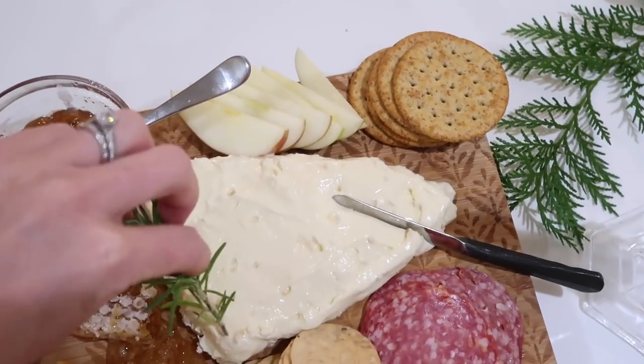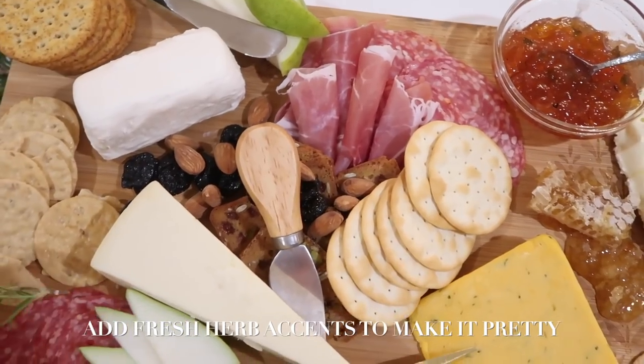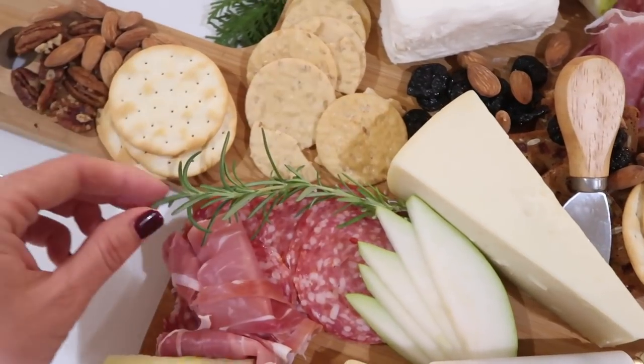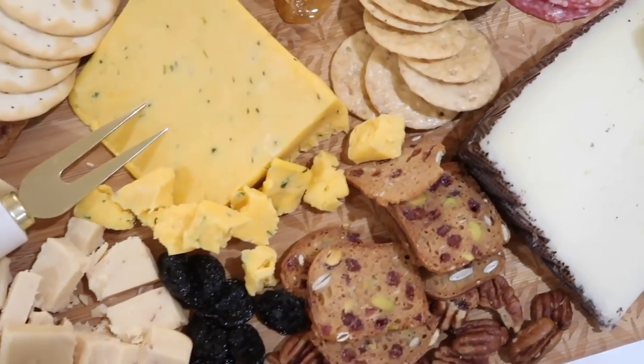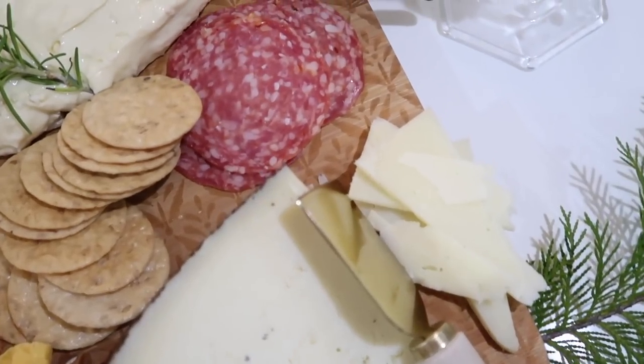My last step is to add some fresh herbs like rosemary or sage on your board in areas that look like they could use a little pop of green — it makes it pretty and appetizing. Then slice the pear and the apple very thinly and place them around the board last so they are fresh and not brown.